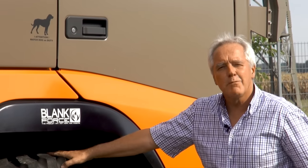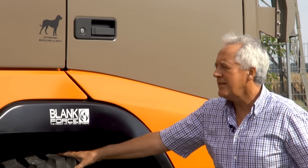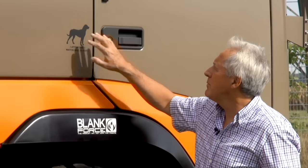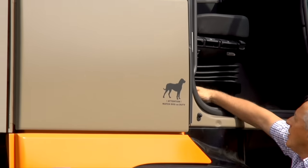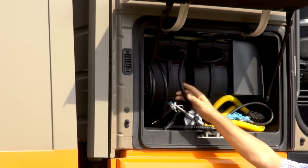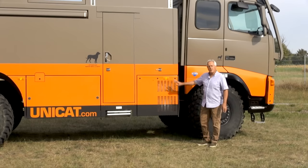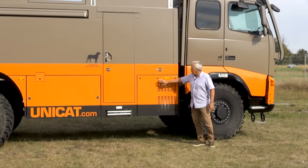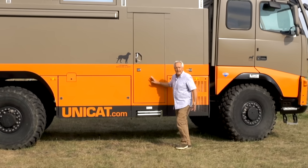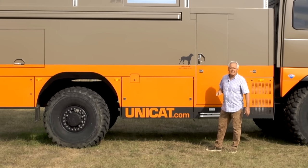Let me show you some of the features of this truck which we found necessary — and some not necessary but quite useful. Behind this opening we have rails to provide water, and here we have a rail to provide air pressure. On the right side of the truck we have a compartment for propane tanks, and here is the entrance door. And here we have a huge fuel tank which holds about 500 liters of diesel.